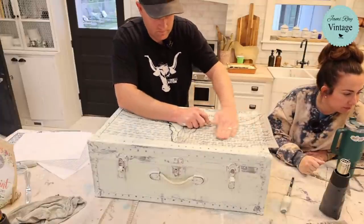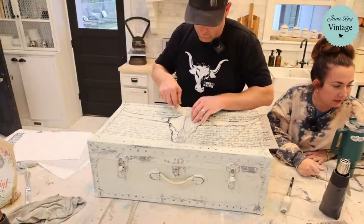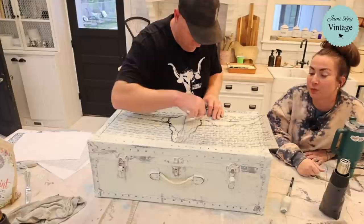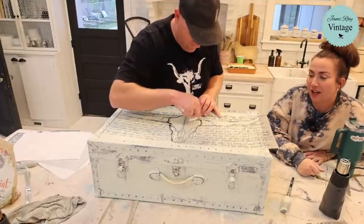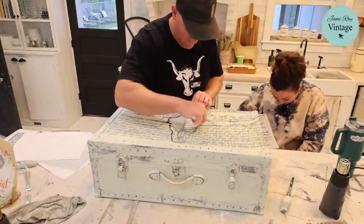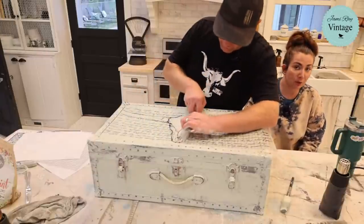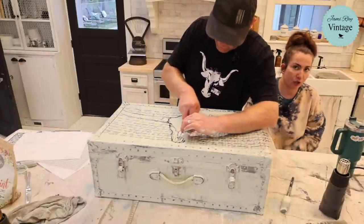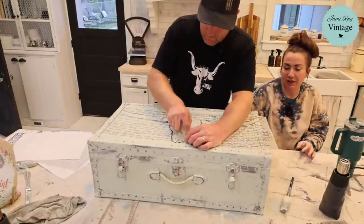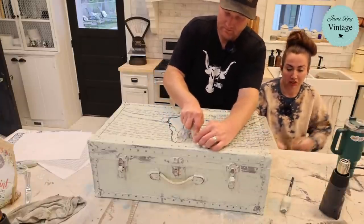Becky J, new sub here — thank you, glad you found the channel! This piece already looks incredible — it was a pretty sad trunk that had been outside, left by the previous owners at the church since October. We bought an old church to move our store into — they left it outside and it needed some love.